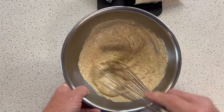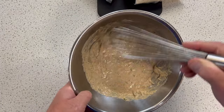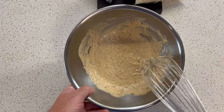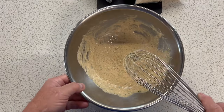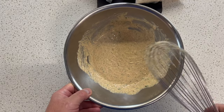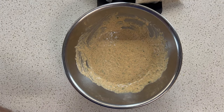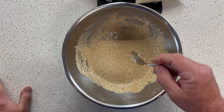Now, this sauce, like many things, is so much better if you package this up, put it in the fridge, and let it sit overnight. The flavors, as they say, will marry. So if you're doing something with a remoulade, you can make this ahead. It will actually keep for about five to seven days in the refrigerator.